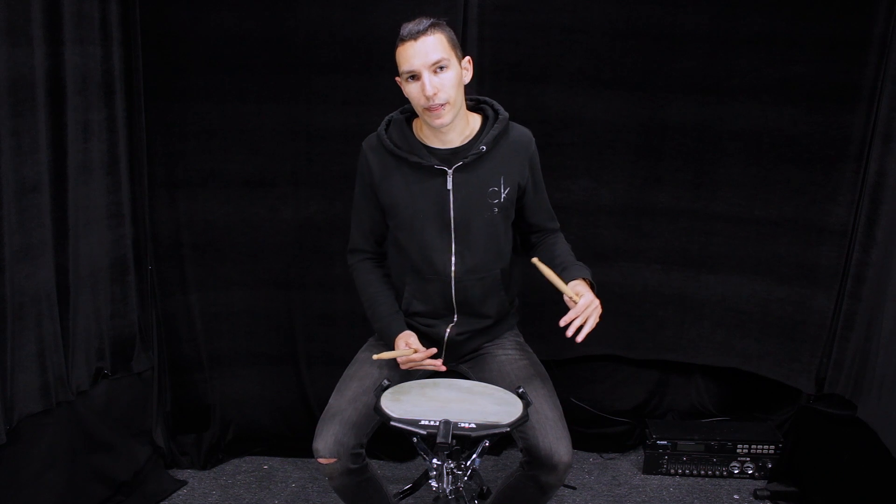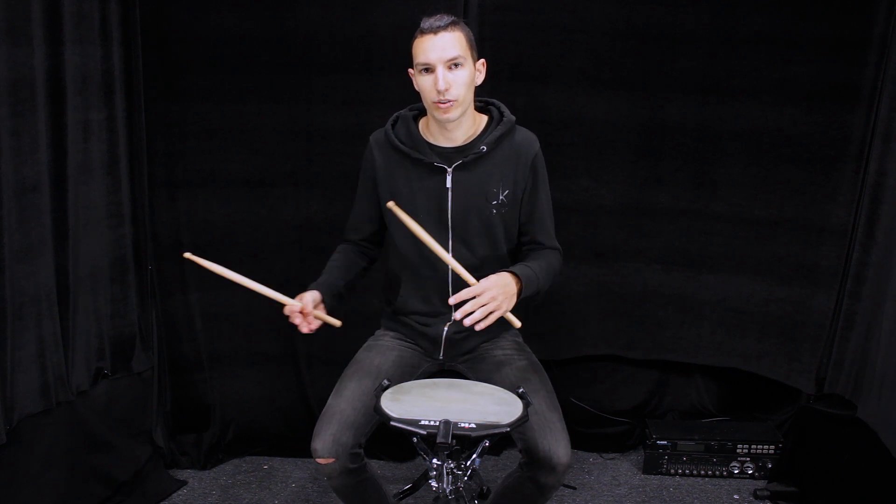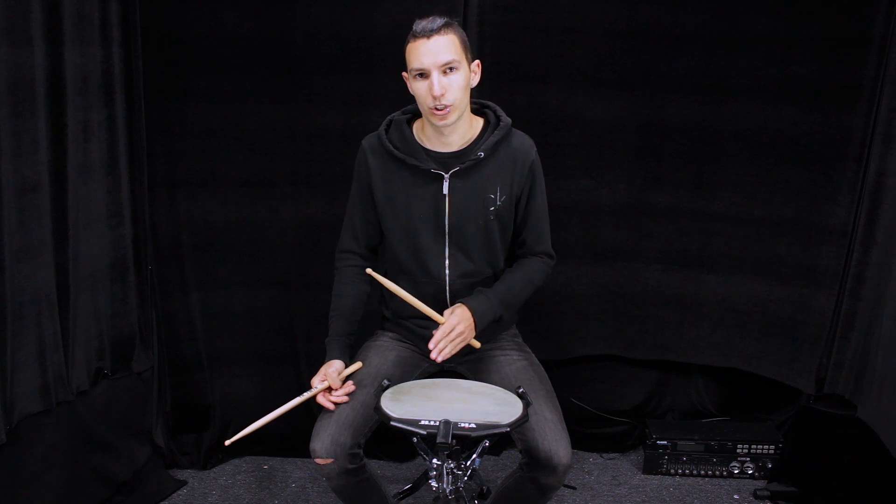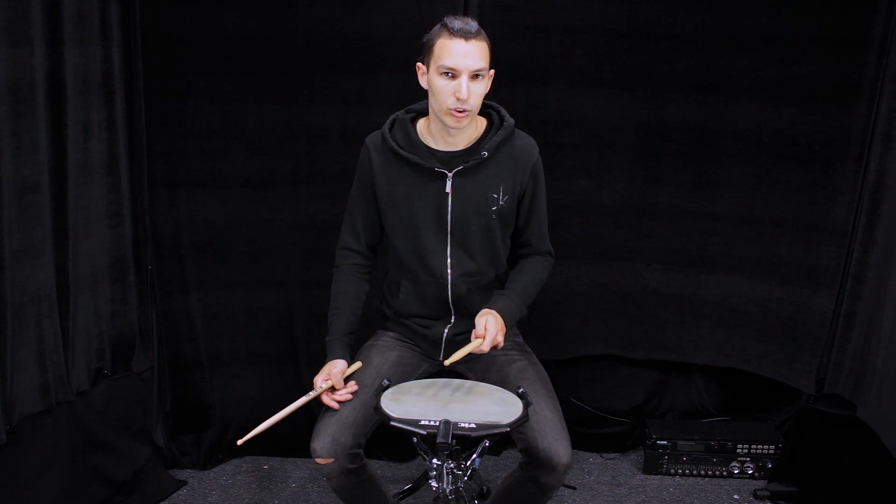If we want to go to 280, 290, 300 BPMs, we have to switch and shift to the finger motion.